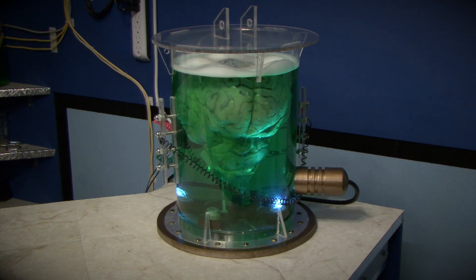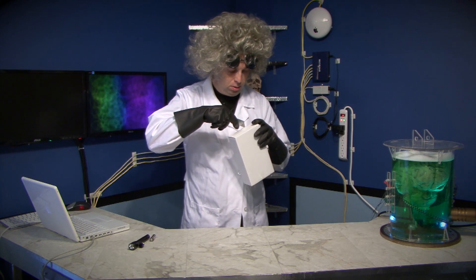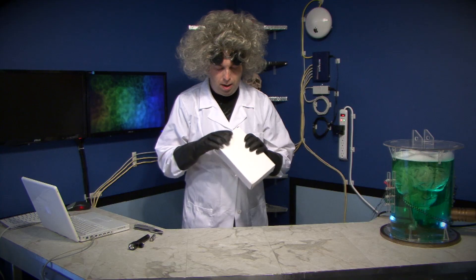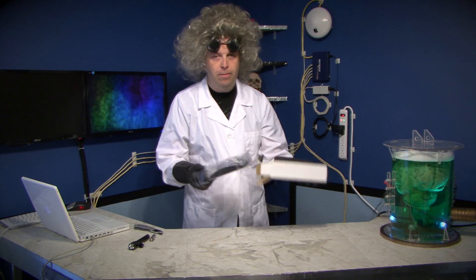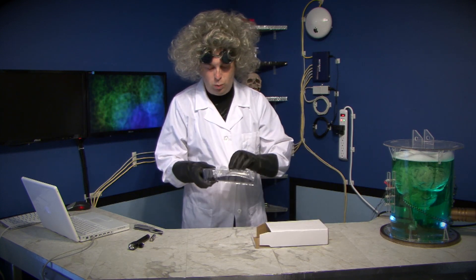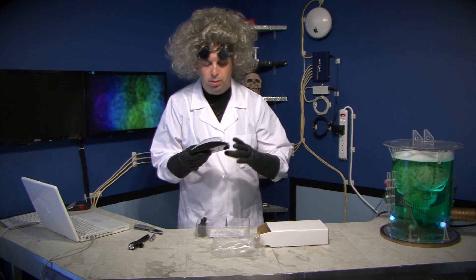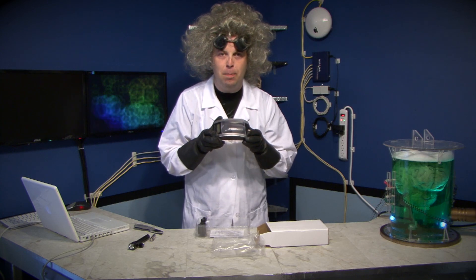Sorry. What are you going to do with that knife? I am going to open this parcel. I have purchased this item from a secret company known only as eBay. Oh, God.